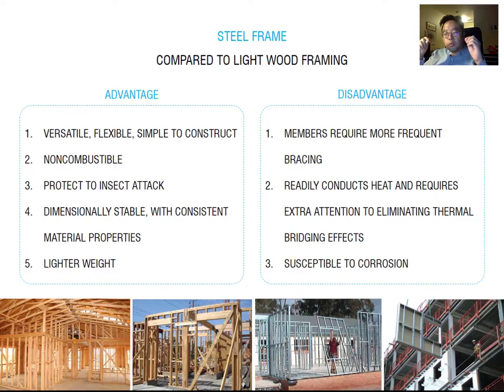Also, it can corrode if you use improper metal material. That's why using galvanized steel for the framing is pretty good — it is a corrosion-protected material.